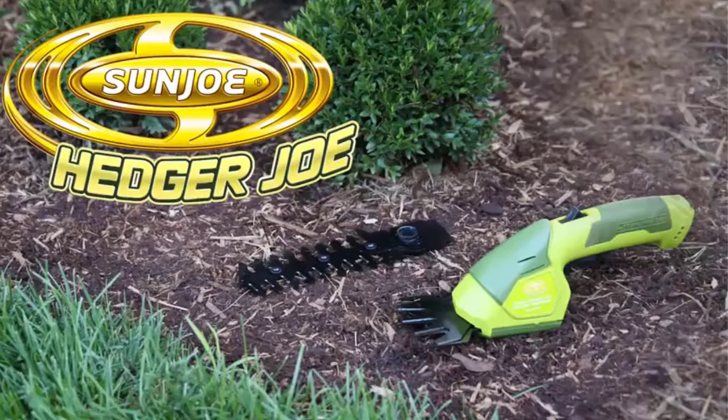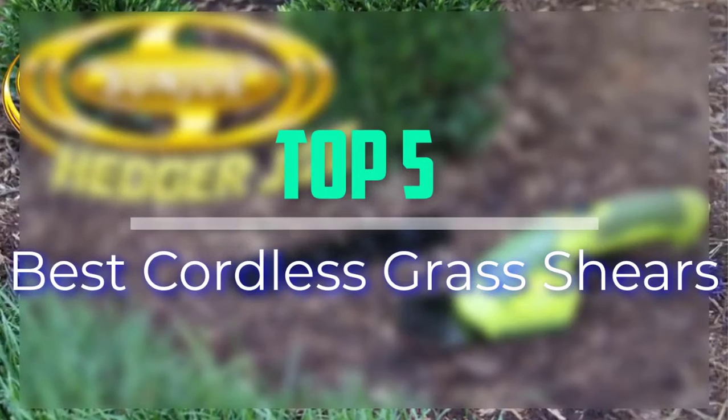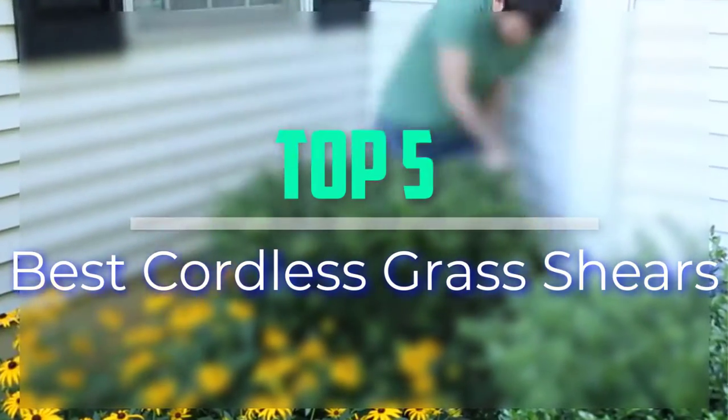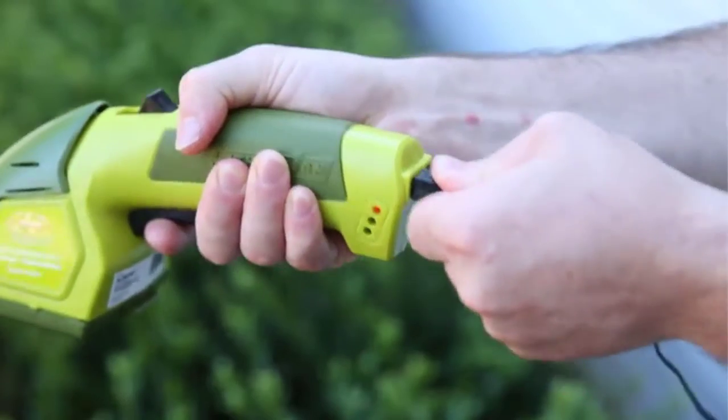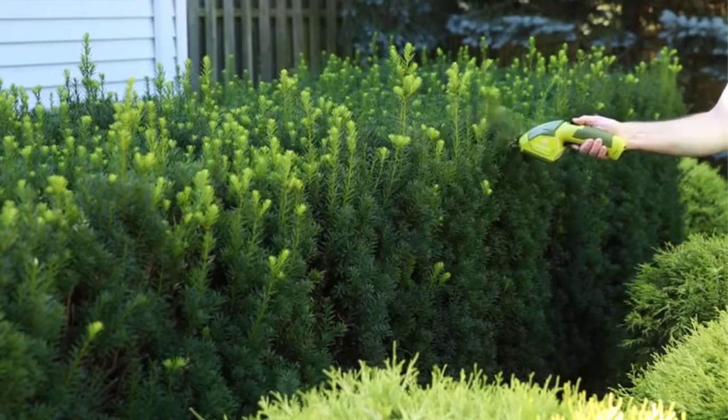Hello everyone, welcome back to our new video. In this video, I will give you more information about the top 5 best cordless grass shears that are available on the market. I tried to make popularity, quality, price, durability, user opinion and more.